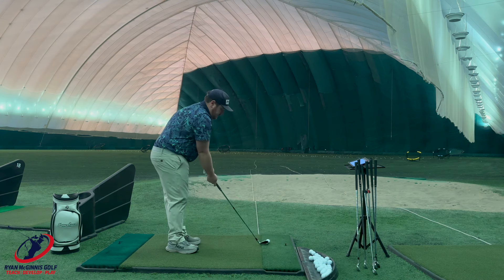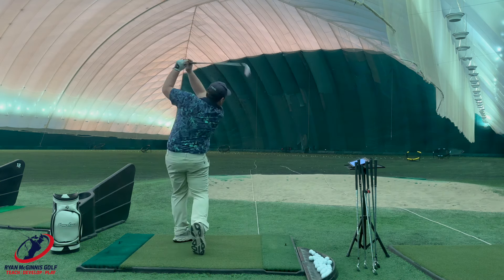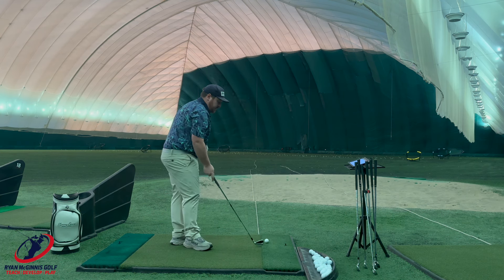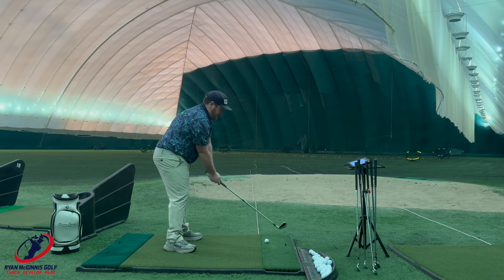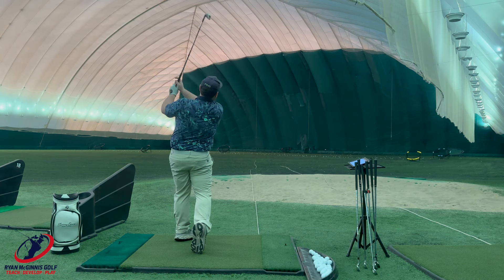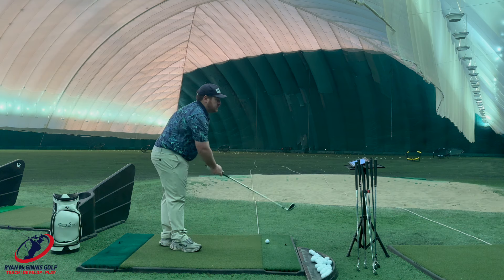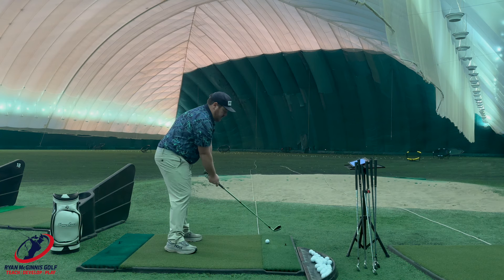I'm going to try to be as consistent as possible. My normal seven iron — I play the Ping I-230s — goes about 170 carry on average. I typically launch at around 17 degrees. These aren't the shafts I normally play with my irons. Like that last one was 17.3 degrees of launch. I'll give you all the numbers and stuff after.